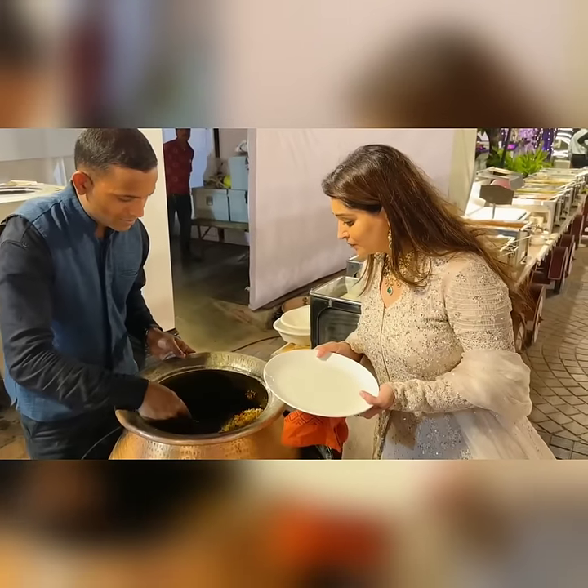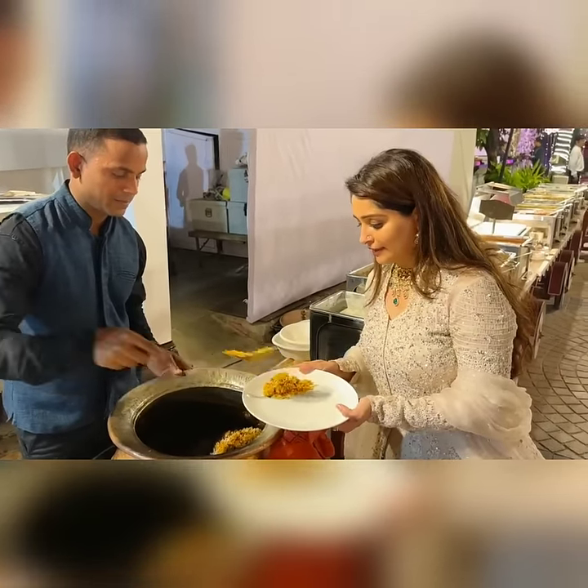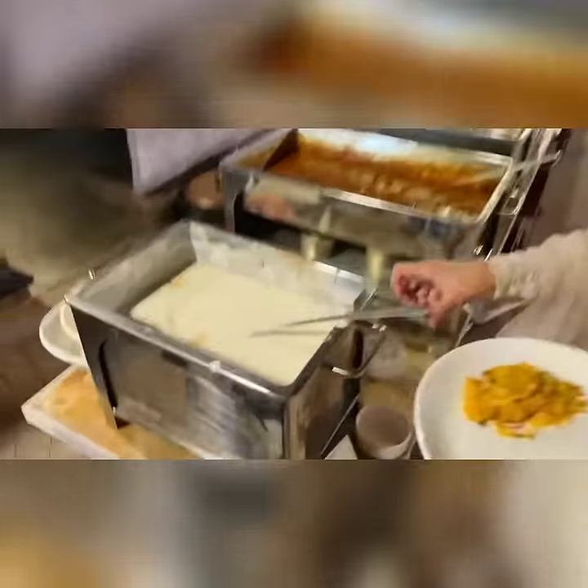I will tell you the menu. First of all, I will start with some biryani. And this is raita.